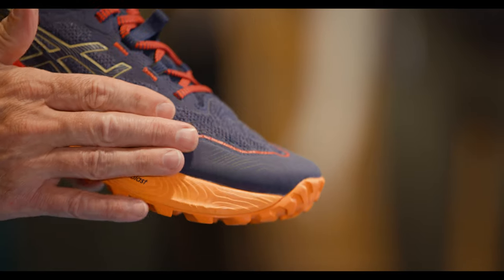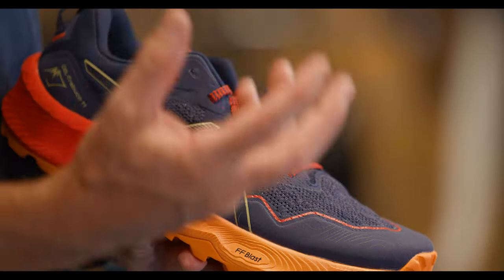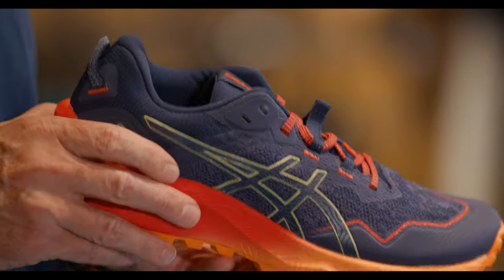You also get the toe protector around the toes and a bungee lace keeper if you choose — and a lot of trail runners do choose to put a bungee lace within their shoes.